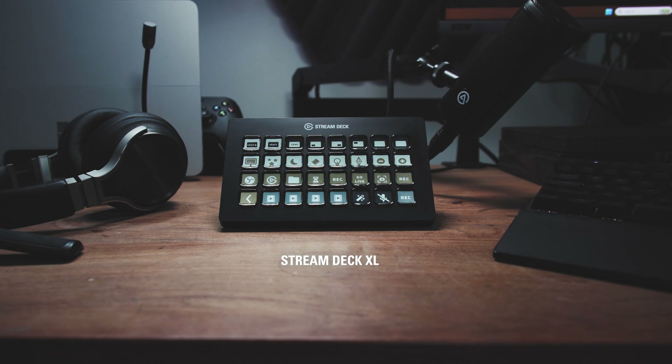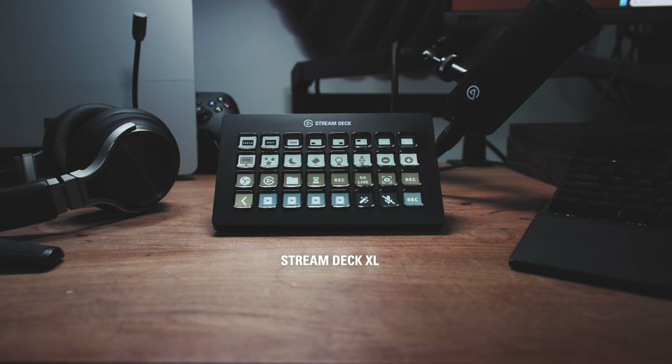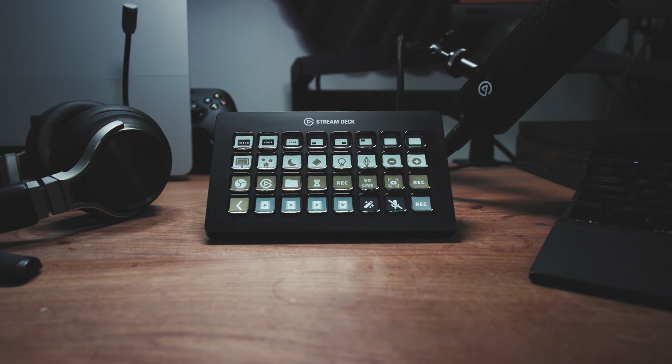Stream Deck XL is the largest Stream Deck available with 32 keys. It's excellent for production-orientated tasks like television or live events, as well as users familiar with the Stream Deck ecosystem who want to expand its utility.